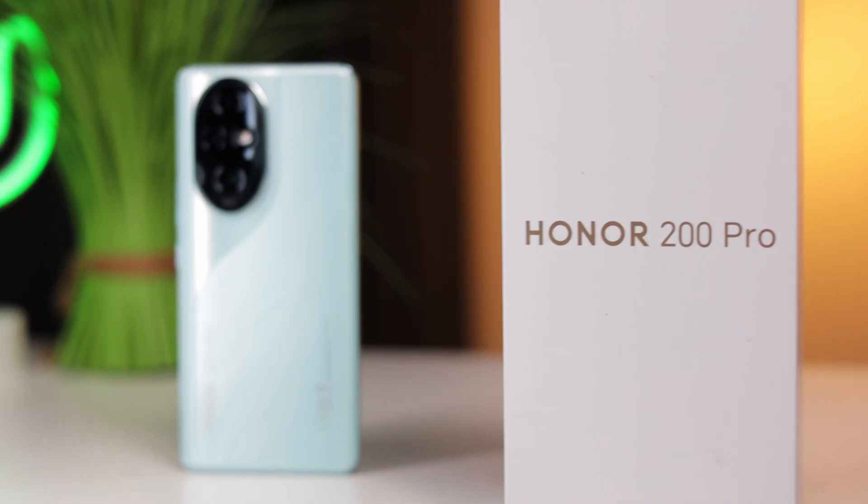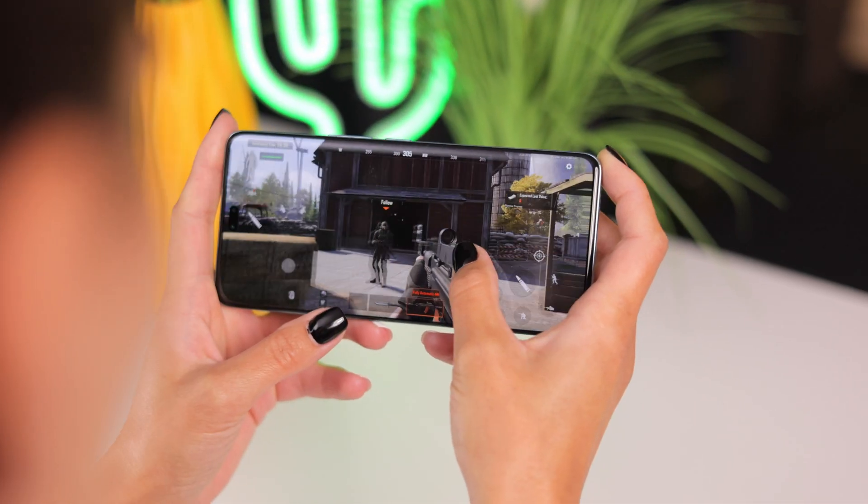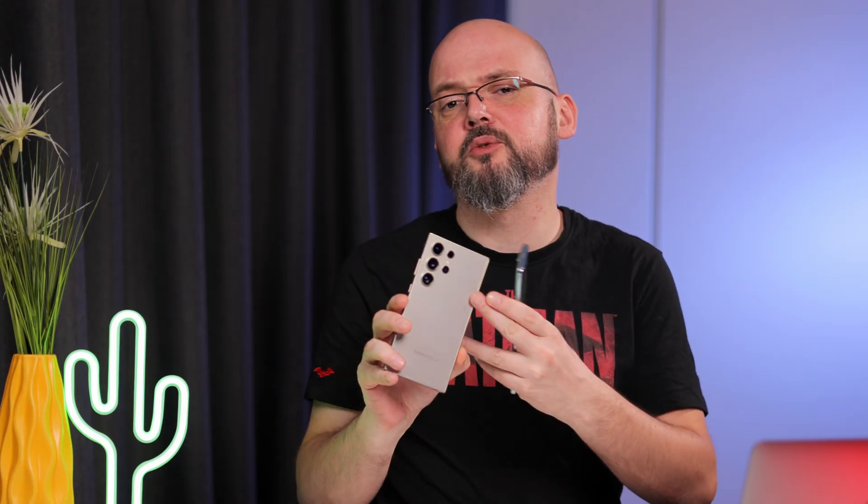We recently got this phone in the office and are currently running it through all the benchmarks. It's the Honor 200 Pro and it caught me a bit by surprise. It has a Snapdragon 8S Gen 3 inside it. We're about to find out how it compares next to other recent Snapdragon flagships, and why not an Apple A17 Pro?